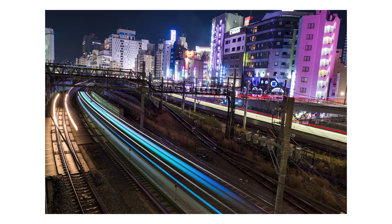Hey guys, Lucas from iExplorer here, and I have another quick tip for you today. This one is about manual focus, specifically when shooting photos like this one.